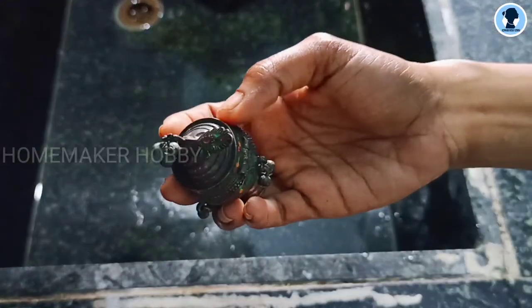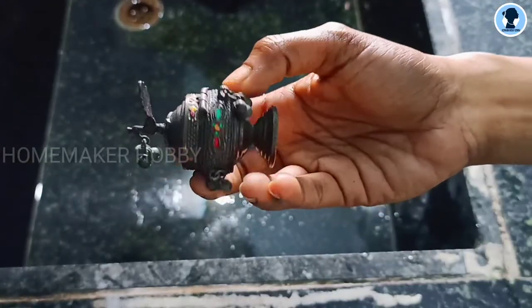Hi, welcome to Homemaker Hobby. In our channel, we will see a very clean cleaning video.